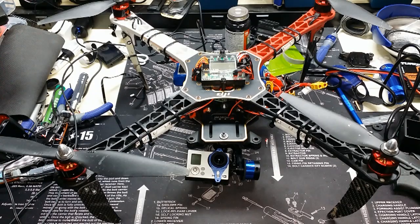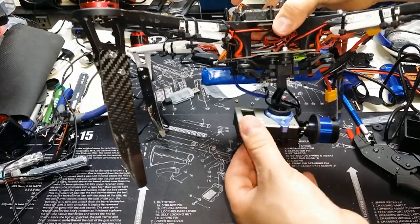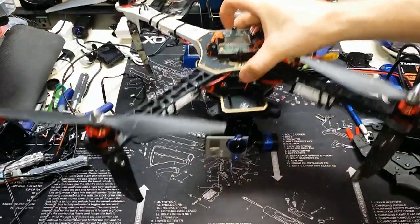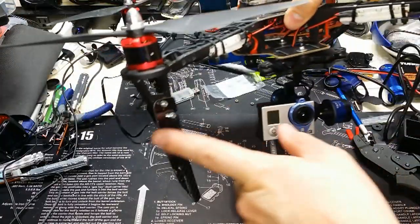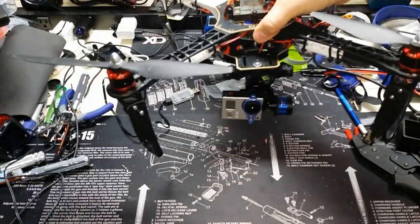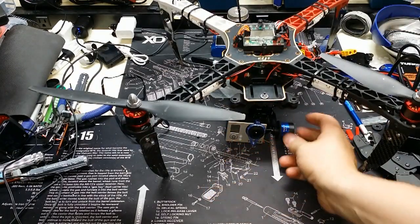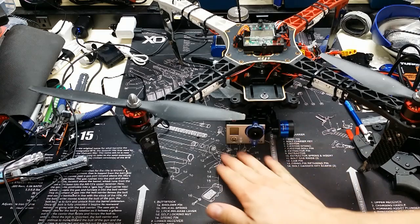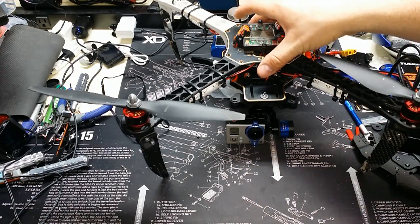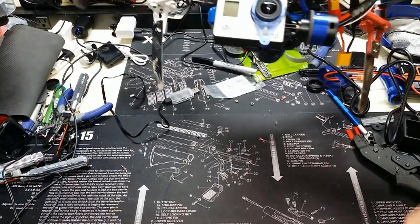I've gone ahead and installed the Taro Gimbal T2D, and basically that's how it's going to sit. It just barely clears my makeshift legs — I have them all muddy because I had a muddy field I was landing in last weekend. When it's down, it's got about 2 centimeters of clearance at the bottom, just enough to sit there and not hit it when it's idle. It worked out pretty good.